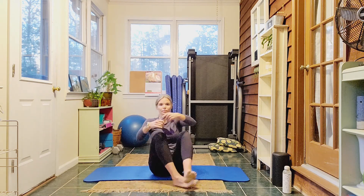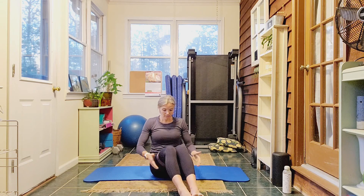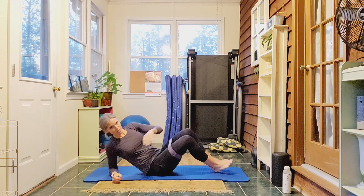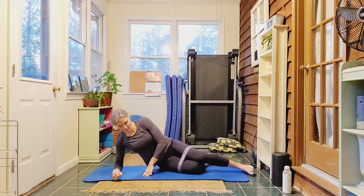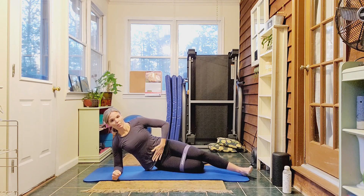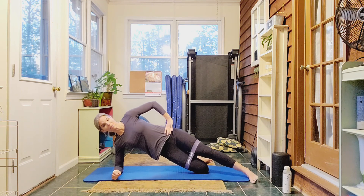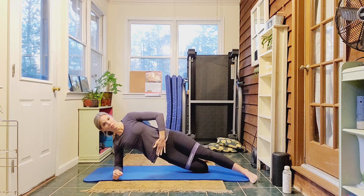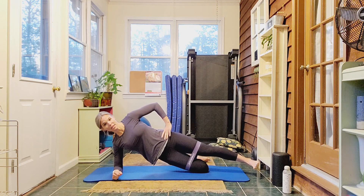I'm going to put the band around my thighs, just like yesterday. Hopefully it won't slide — we'll have to wrestle with it again today. We're going to do a side plank. Elbow right under your shoulder, belly's tucked. If the side plank is too much, you can stay right here — you don't have to lift the hips. But if you can lift the hips, get a straight line from knee to shoulder. Core's engaged. That top foot's pointed forward — lift it just about hip height.